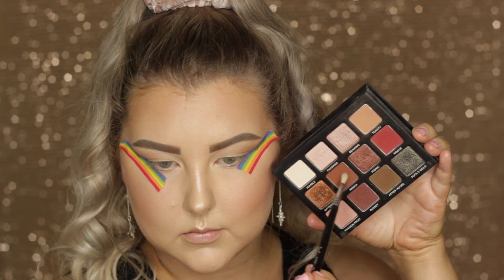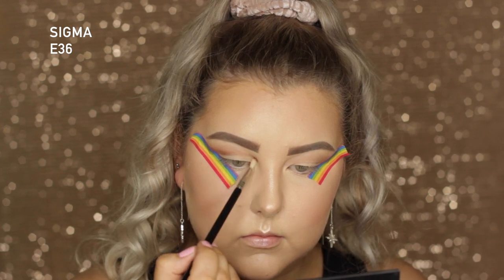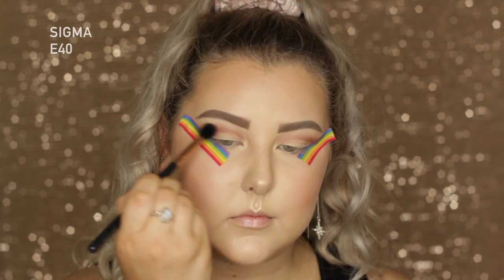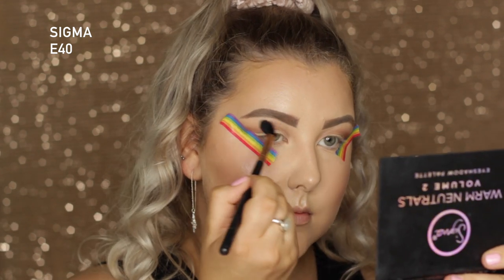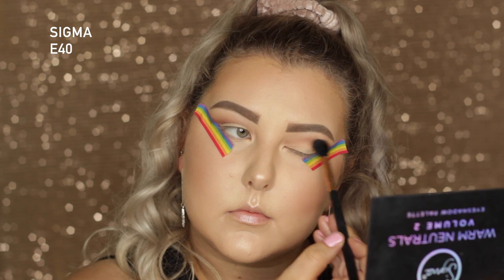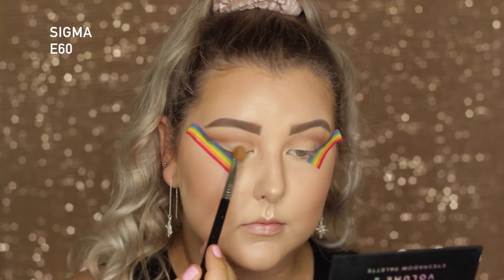Going into the shade Henna on a tiny little blender brush, the E36 — it's the perfect cut crease brush — so I'm pretty much doing a cut crease, really focusing that right along the crease line. Then I blended the edges with my E40, dipped back into Toasty, and applied a little more above the Henna shade to mesh the colors together and make sure everything looked blended.